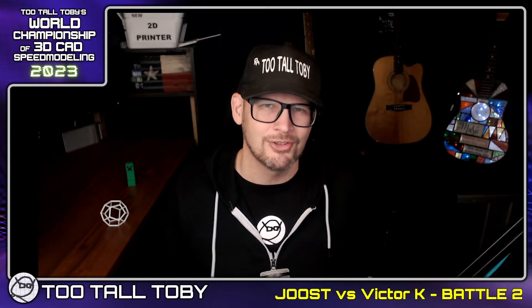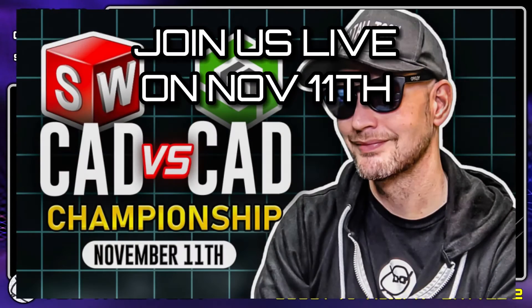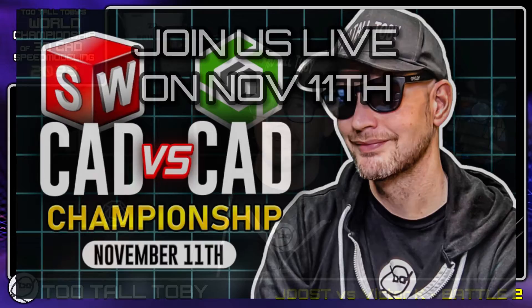This is Juiced against Victor K running SolidWorks, and this was one of the closest matches we've had in the entire tournament. You'll see at the end that the answers come in within seconds of one another — definitely one of my favorite matches so far. If you want to watch the entire livestream, I'll include a link in the description below, and I hope you'll join us on November 11th.